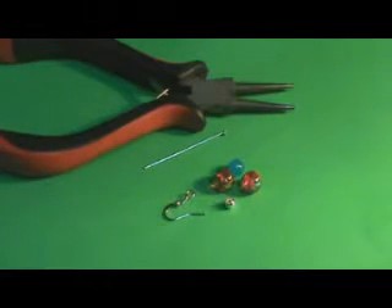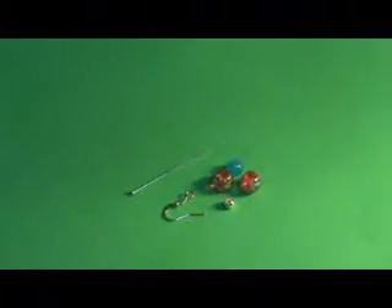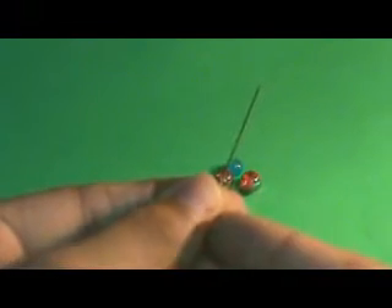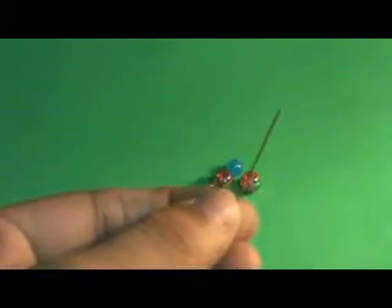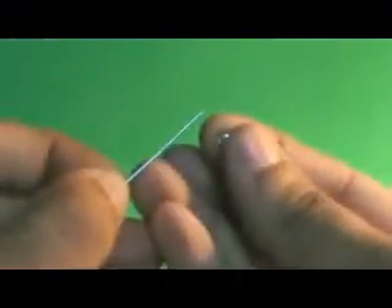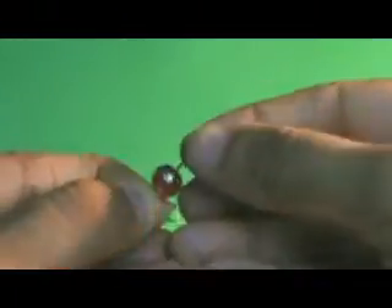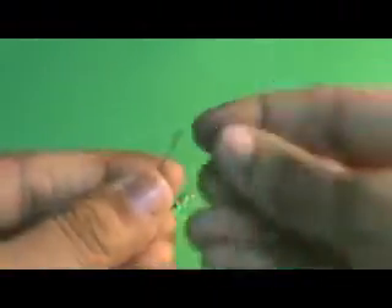What we're going to do is take the head pin and slide all the beads through it. I'm going to start with this tiny silver bead, then this red big bead, and I feel like adding one more red big bead and one blue bead.